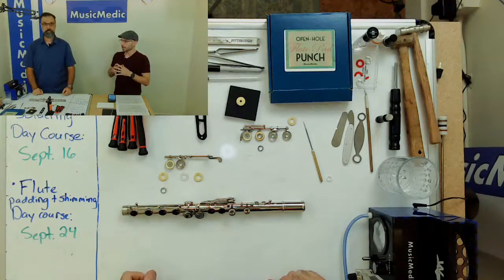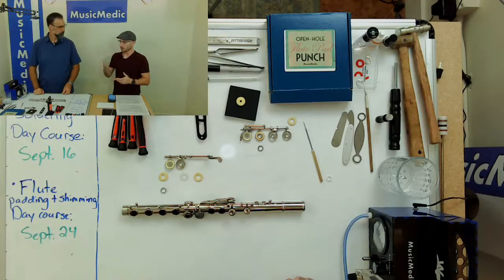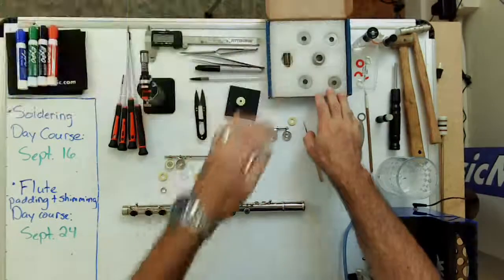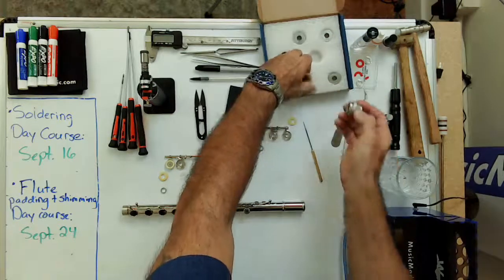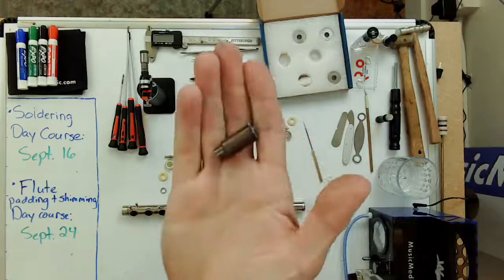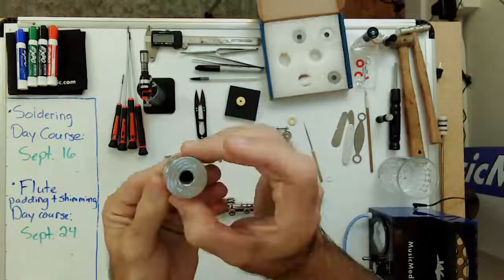Let's go over the basic pad installation and shimming process. We talked about how to punch a flute pad last time, but let's show the basic elements of the pad punch. In this box is our open hole loop pad punch set — it's got four sizes to choose from. This is the guiding device that goes together with it; you put the pad inside, put that on top, and what looks like an empty bullet shell is actually your punch. It's got a cool little horseshoe spring on top that stops it from going all the way through and then punches the hole through the pad.